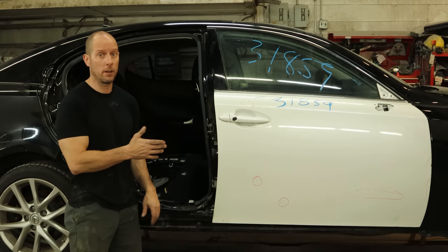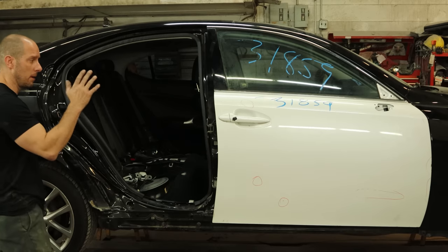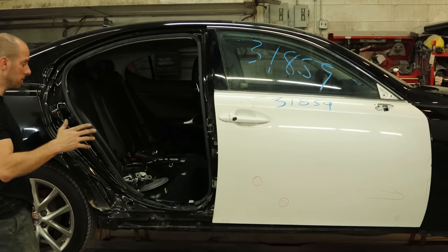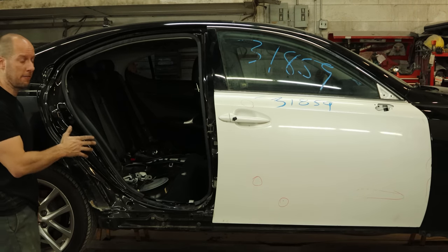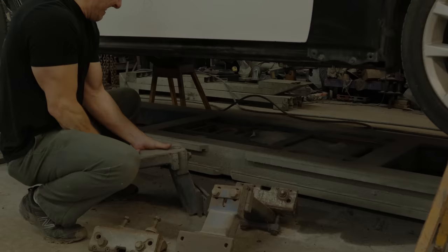Welcome back to the channel. We're going to continue working on our Lexus IS250. Last time we got everything apart and got our front door on there to see how it fit. I went and picked up our other door, so let's get it on here and see how it fits — see what we need to pull and what we need to replace. Let's get started.